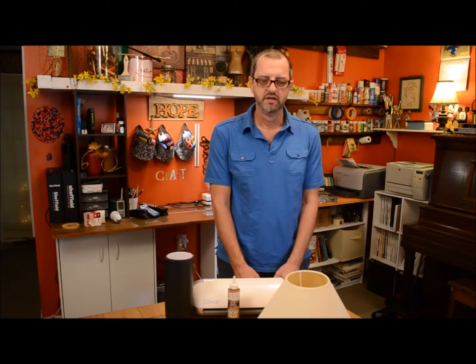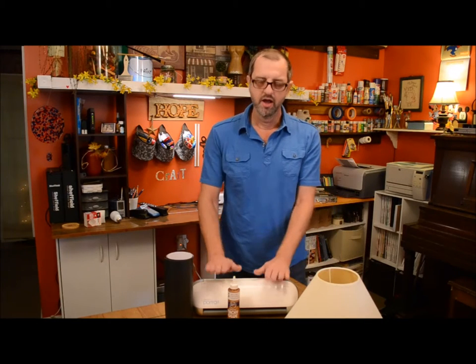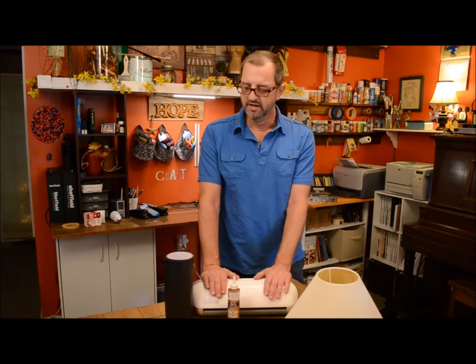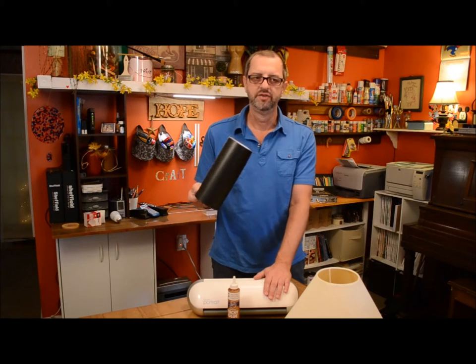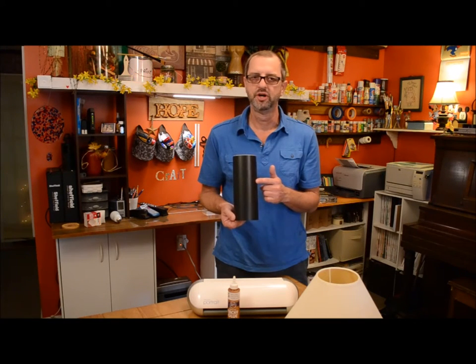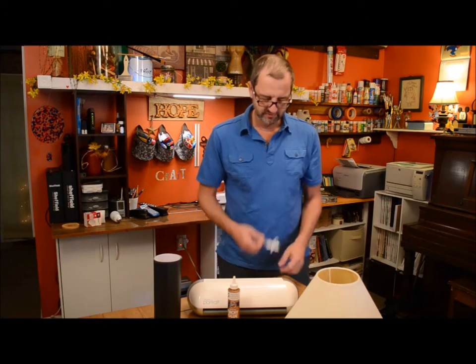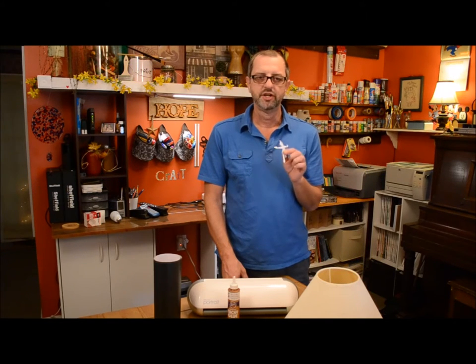So today all you need is obviously a lampshade. This started out as a waste not want not type of project. I have a vinyl cutter and the shadow is actually the backing of the vinyl. After I've cut out the design I used the vinyl somewhere else in the house, and what is left over is the backing — it's almost a shame to throw it away. So this is how you make the shadow lampshade.